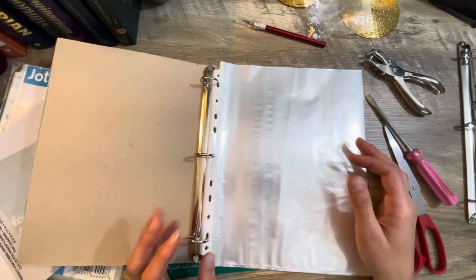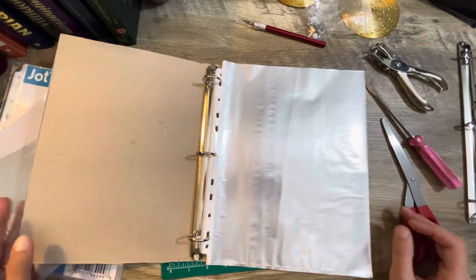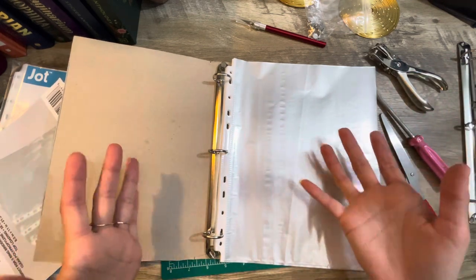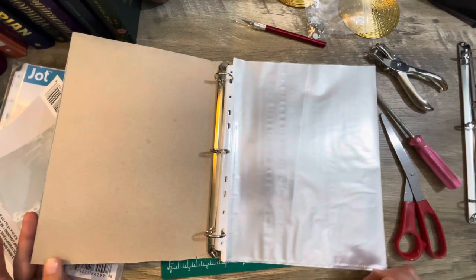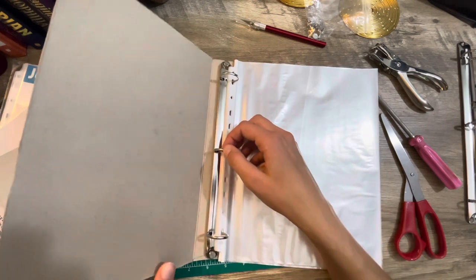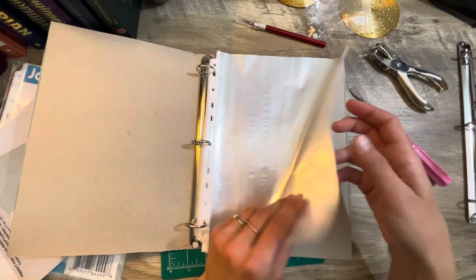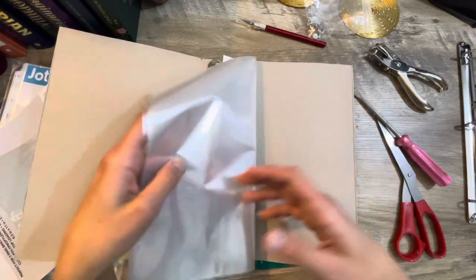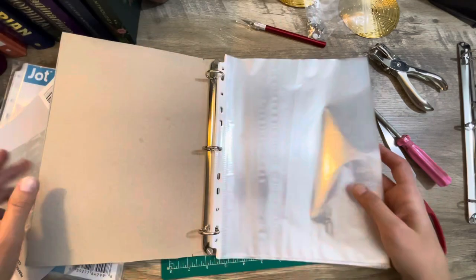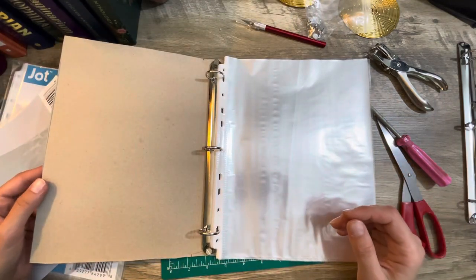Thank you so much for joining me today, guys. I hope this was very inspiring to you. I hope it gave you some new ideas to recycle stuff and make fun things. You can make this into a glue book — you can sew signatures into it if you want. I might do that with a cereal box in the future, turning one into an actual glue book with some signatures. I'm not sure yet. I can always cut it down to make it a smaller one — that'd be kind of cool.